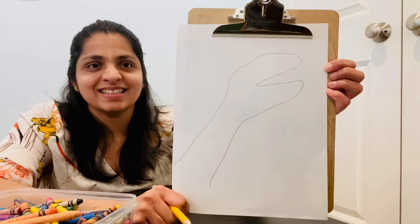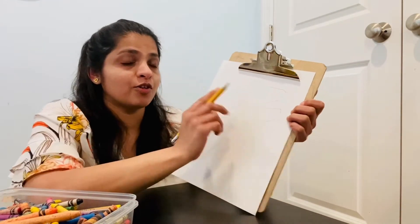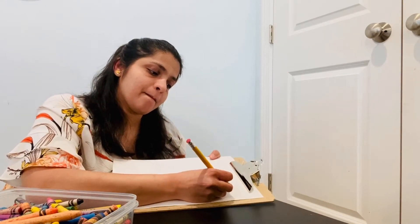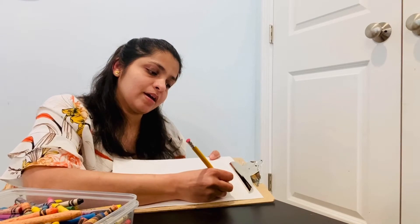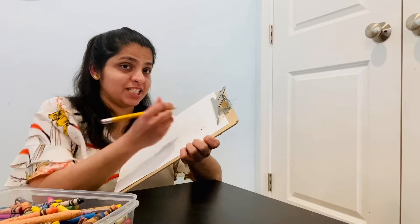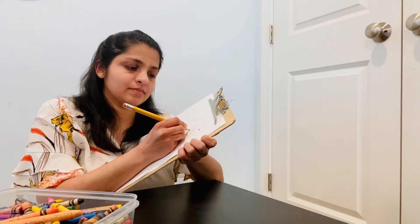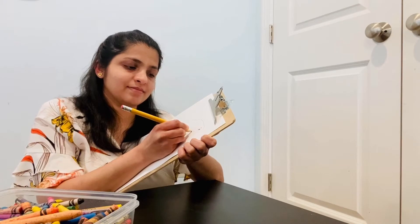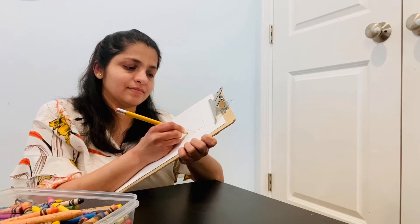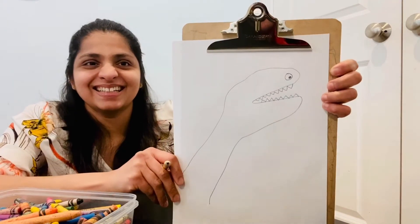Can you see it? This way. So now let's make an eye for the dinosaur. This way. And then sharp teeth, just like this.